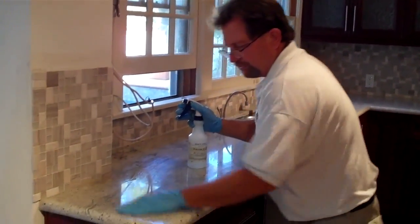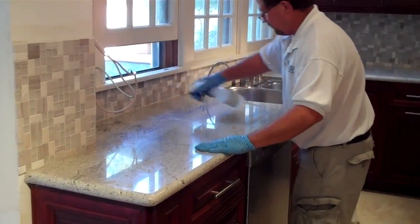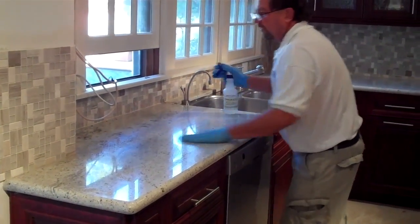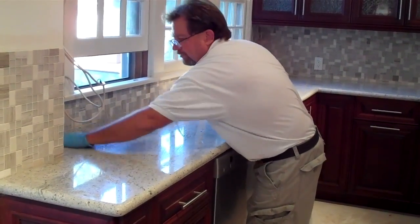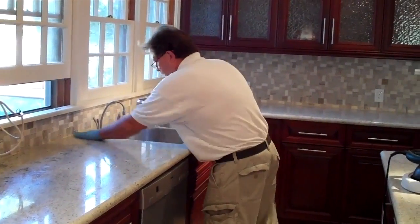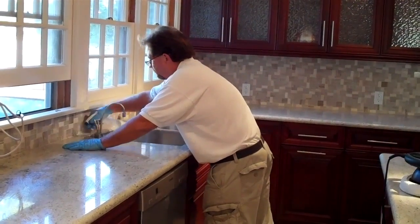Now we've sealed the backsplash. We're going to seal the countertop again with the same process — spray, rub in, and make sure you coat the whole countertop. Make sure you get along the grout line to keep this area that's susceptible to staining. Along the sink again, cup your hand and push the sealer down onto the edge.